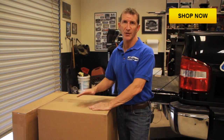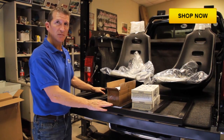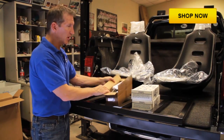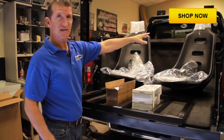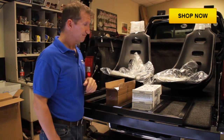We just got our new set of BedRiders in, and this is what they look like. They consist of two boxes so it can be ground shipped directly to your home. The kit includes a 14-gauge steel powder-coated seat frame, all the installation hardware, SFI-certified harnesses, poly bucket seats, and heavy-duty vinyl seat covers. Let's get started.